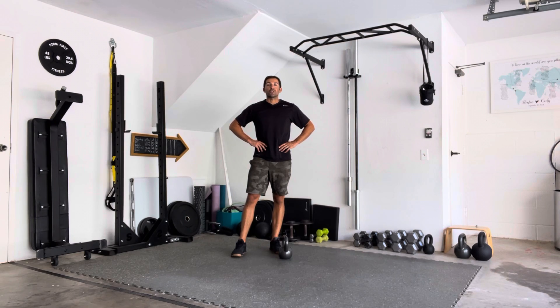What's up guys, it's Cody over at Forum First Fitness. Just dropping another quick garage demo. Today we're going to be talking about a kettlebell front rack squat.